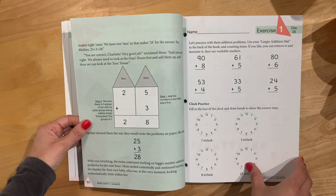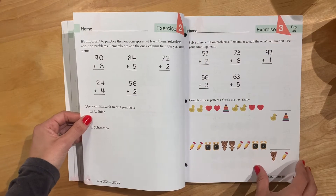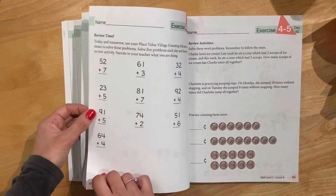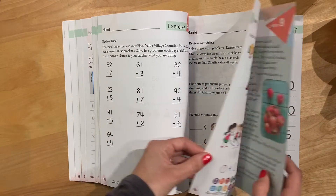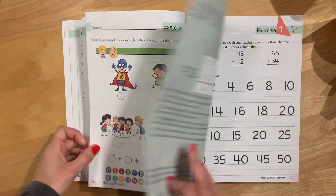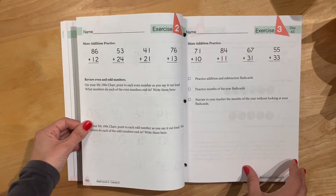On days where we have a lot of writing for math, I actually have to go a little easier on my seven-year-old with his other writing, because there is so much writing. His hands do get tired after writing 25 or 30 numbers, so that's something to keep in mind.